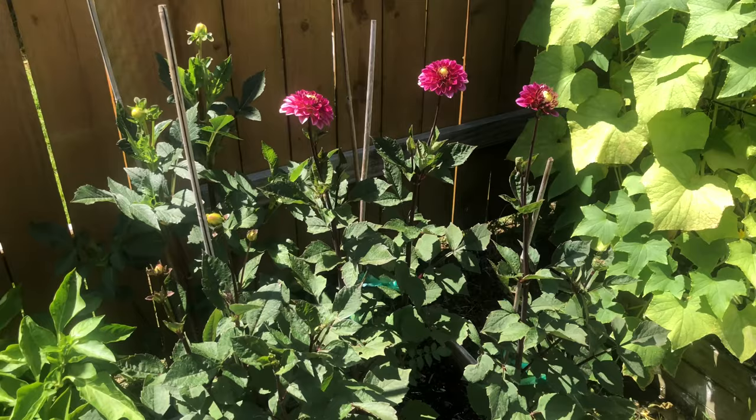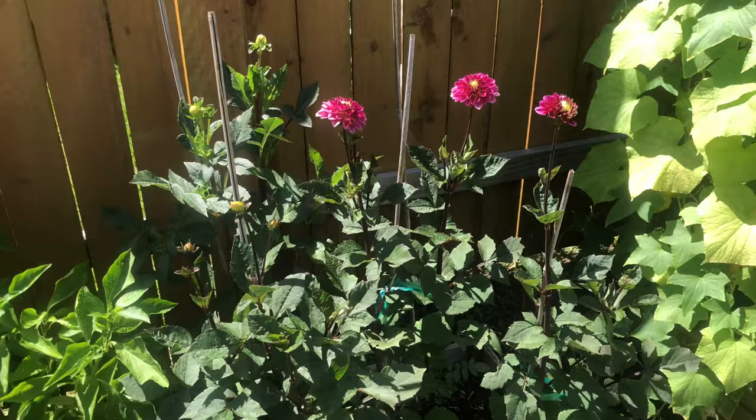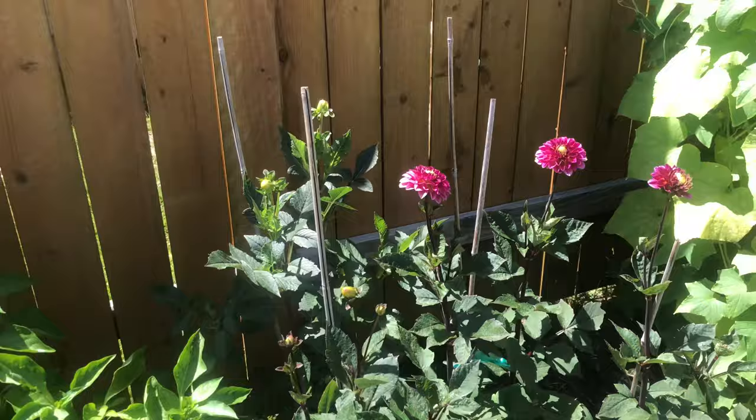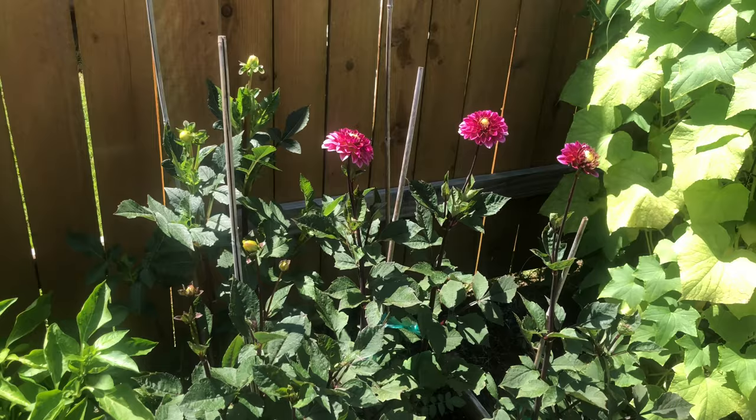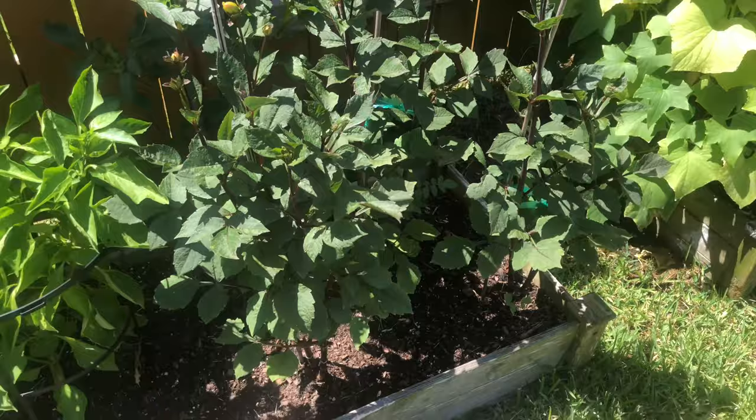So this year I did the raised beds and it's working out so much better. The first thing I learned was that dahlias like consistent watering but are very prone to rotting, so the raised beds definitely worked better because they just drain better.